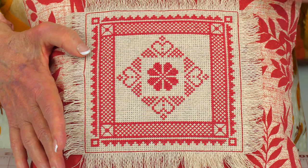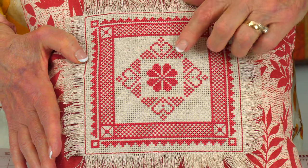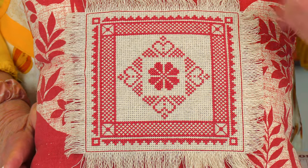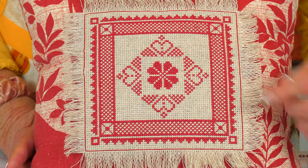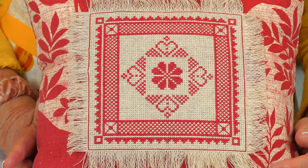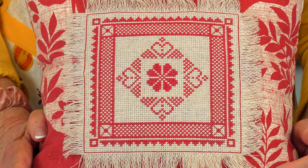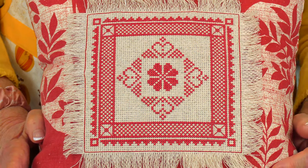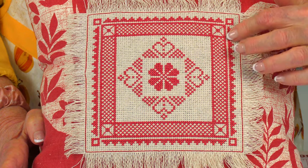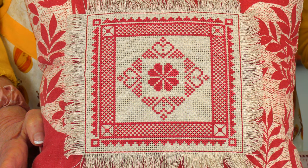The very first thing I put on here was this little flower — I call it a flower. I put that right in the center of my Aida cloth. Then I thumbed through the book some more and found this border, and after counting how many stitches were in it I realized it would fit perfectly. Then I wanted just a simple border around that, so I added this, and then did this along here, and up in the corners I just did little squares.